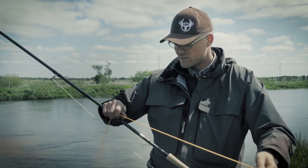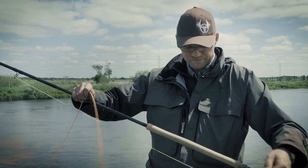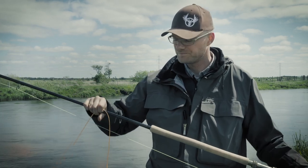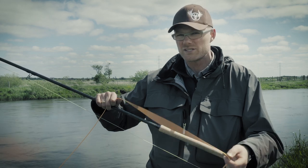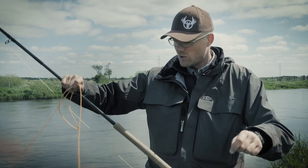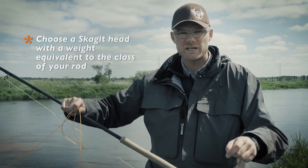This Skagit head weighs 31 grams. It is for a nine-weight fly rod, and this is what I would normally use if I was to take a shooting head — I would choose one at 31 or 32 grams. So the Skagit head matches the normal head weight that I would choose.